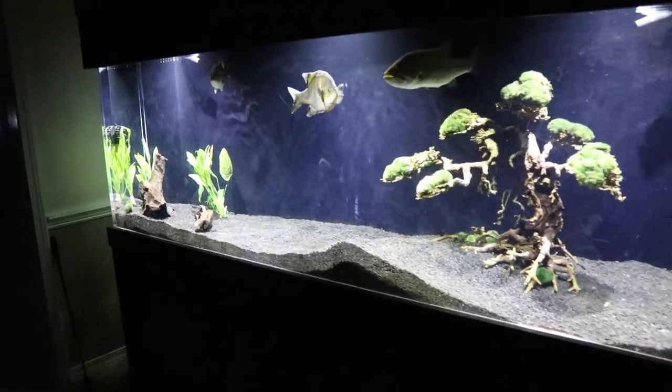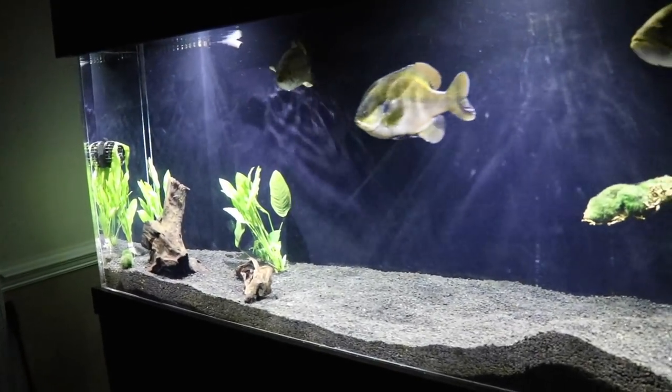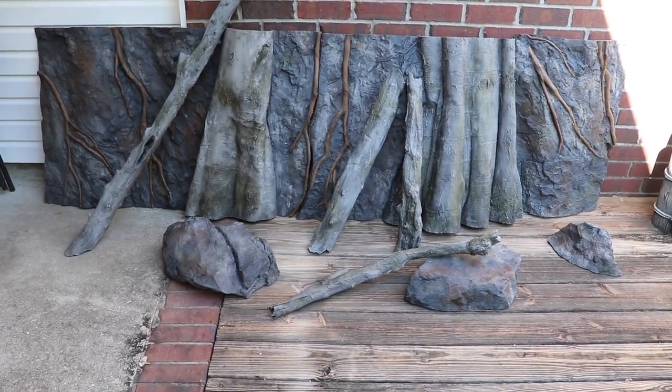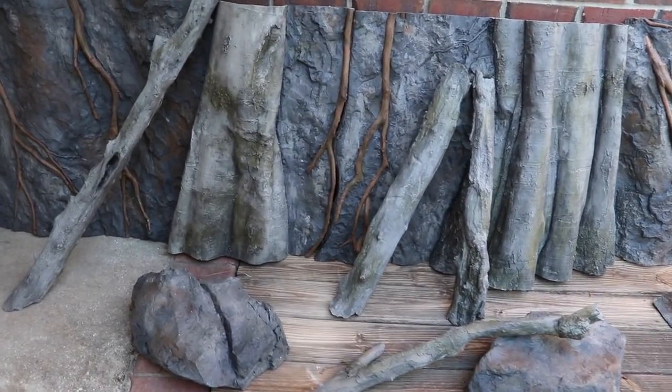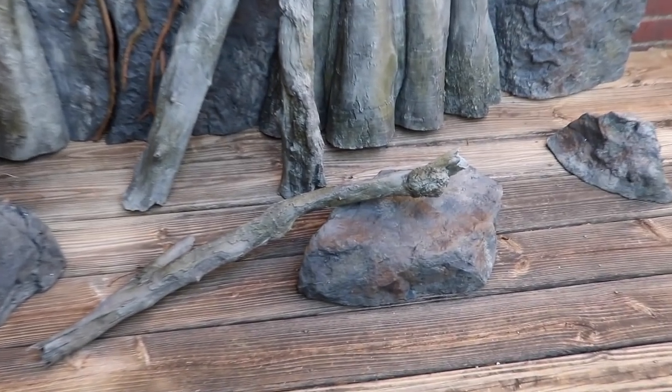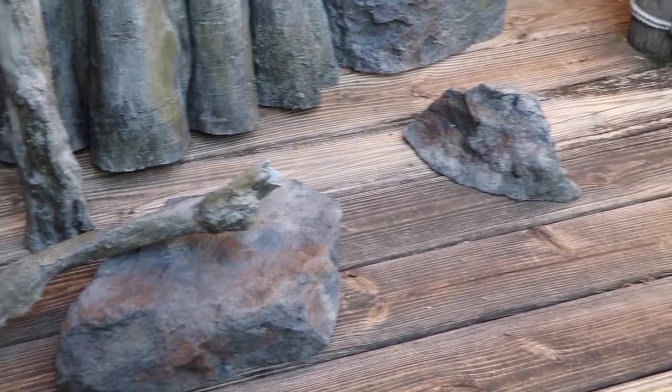Folks at home, welcome to Tank Tuesday. This is going to be an exciting Tank Tuesday. If you watched last week, we are putting in a 3D aqua decor background in this tank. We got everything set up and ready. This is going to be an intensive project.